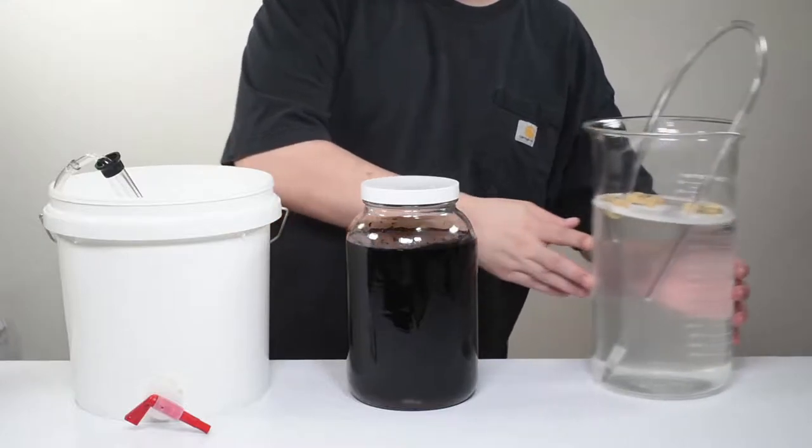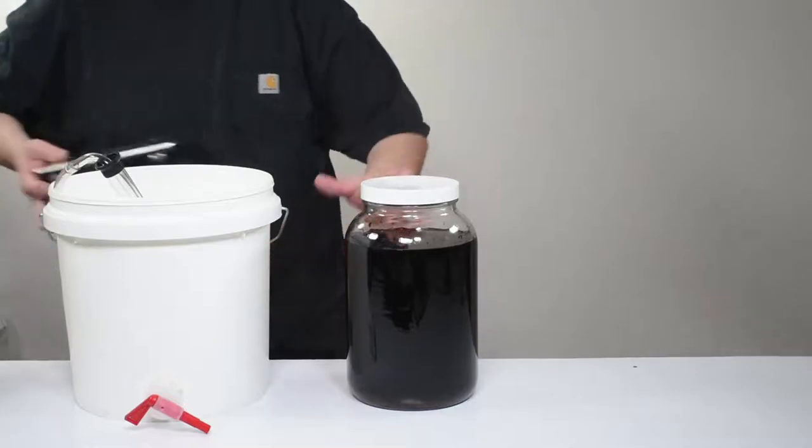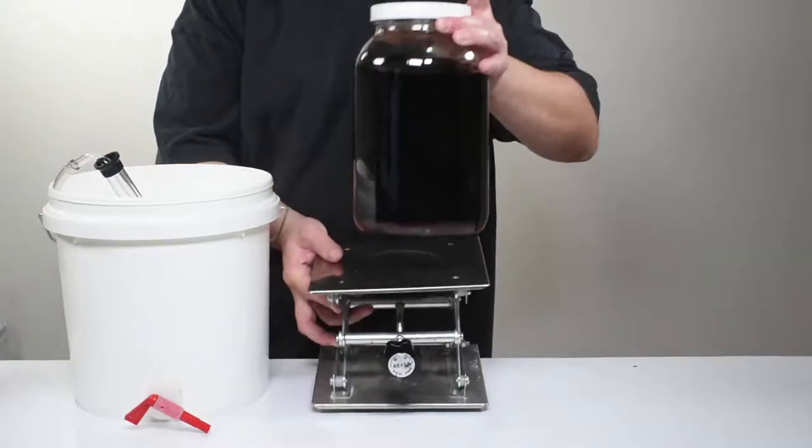So with your bottling bucket, mini auto siphon, bottling wand, bottles and closures, and a way to raise your clarified wine up, we're ready to start the celebration that is called bottling day.